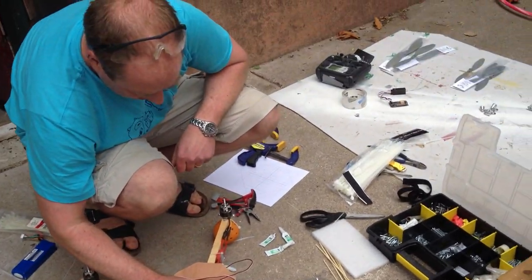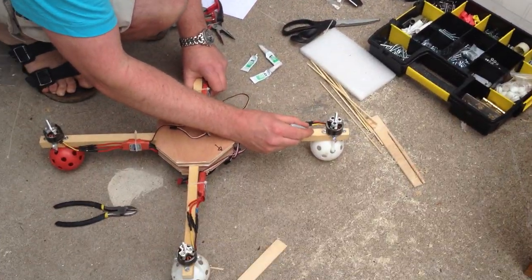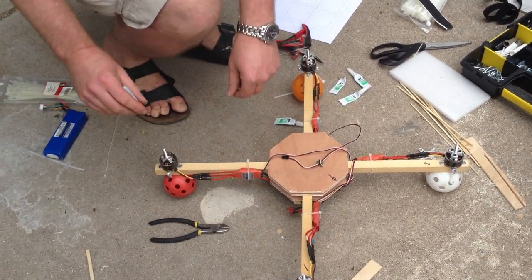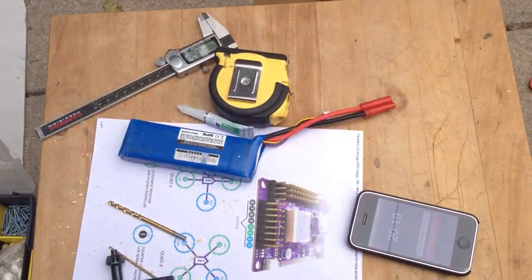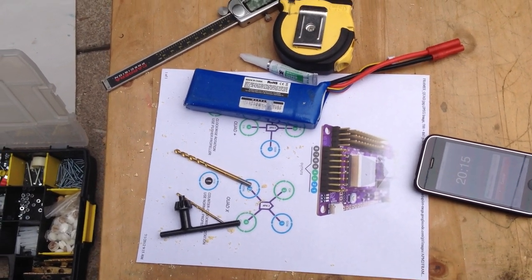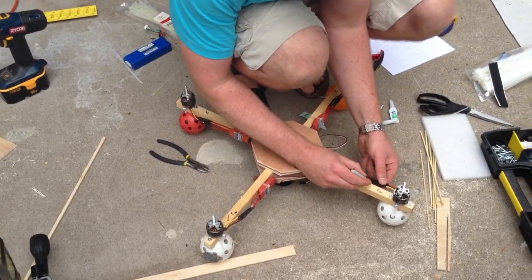Now all the ESCs have been attached. This is forward, this is 3, 1, 2, and 4. We're just pulling that off of the APM2 diagram. Marking the rotation.